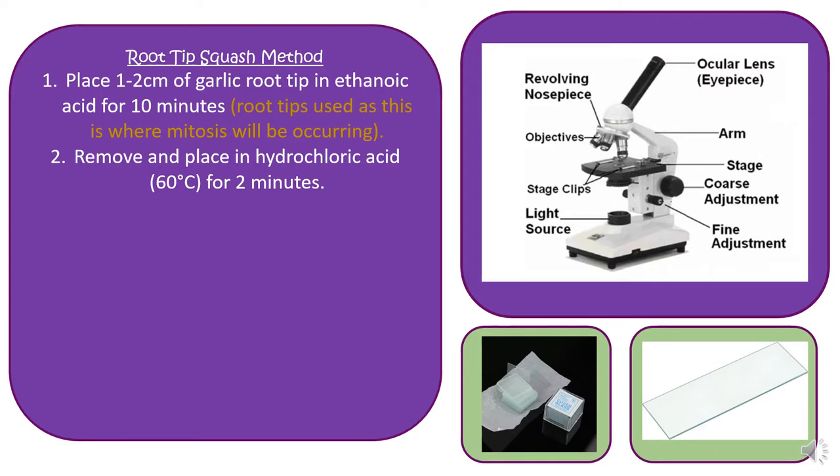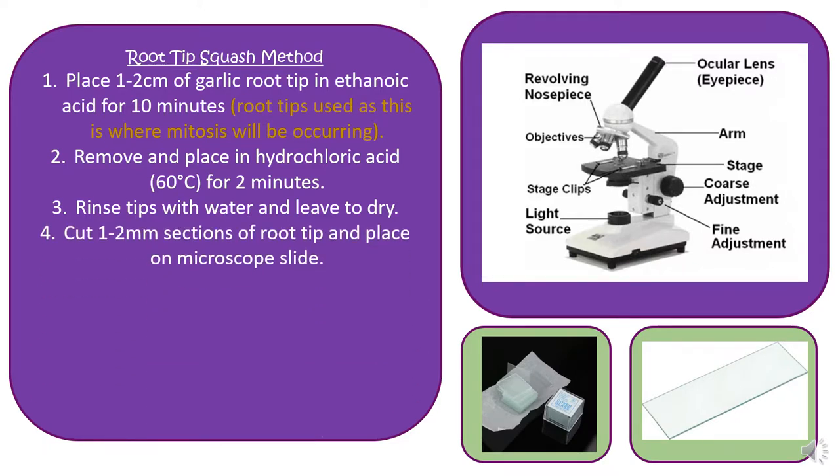You take your garlic root out of the ethanoic acid and place it in warm, hot hydrochloric acid for a couple of minutes just to heat it up. Once done, use tweezers to take out the root tips, rinse them in water and leave them to dry on a dry paper towel. Then cut the root tips into sections of one to two millimetres in width — you'll need to take time and use a ruler to do that.